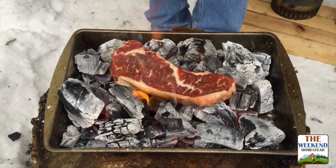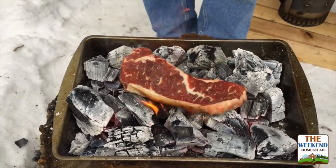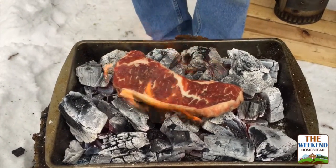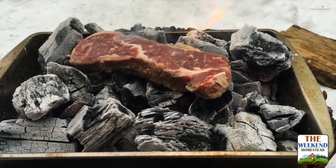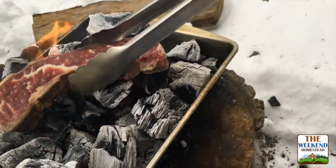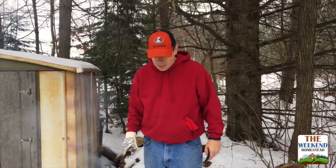We're gonna keep this on for probably about three minutes on this side, then we'll flip it. You want the internal temperature to be about 135°F or so — this will cook very fast. The thinner your steak, the faster it will cook. Now we're gonna flip it.